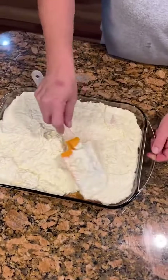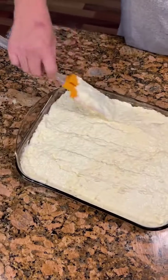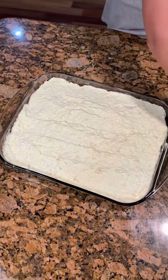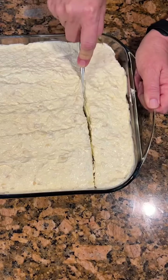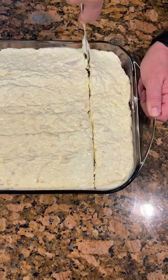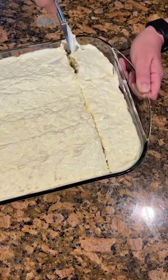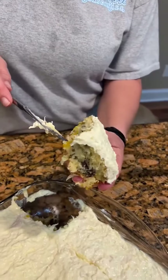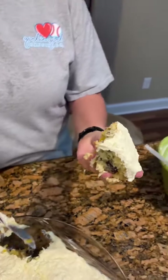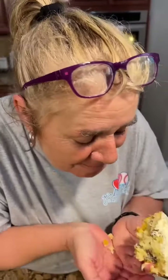This would be an excellent Easter dessert. You're going to cut a little piece to try it. Oh my gosh — look at those nuts in there! Try a bite. I can taste a piece of mandarin orange. Delicious. Is it good? Very good.